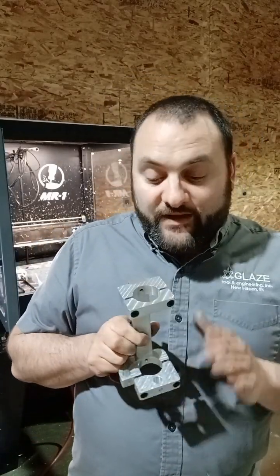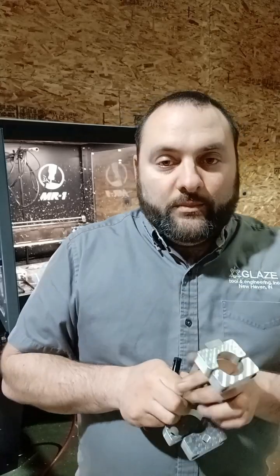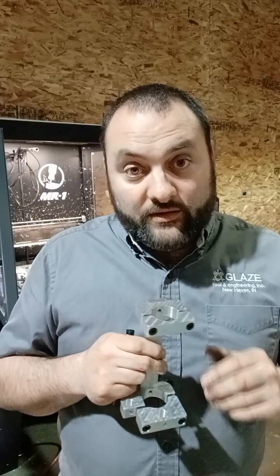So that's gonna be a game changer. I've had something like this for about three years on my own Crossfire Pro and I've loved it, but now that I've got a CNC, I'm able to mass produce something like this and take it to a whole other level.